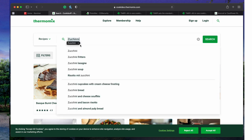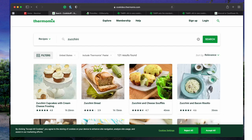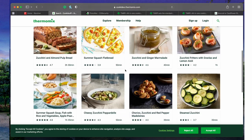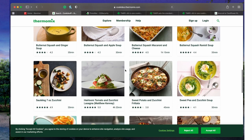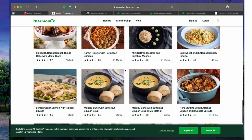When you search zucchini it comes up with an absolute wealth of recipes that use zucchini either as the main ingredient or as an ingredient in a full dish. It's just endless — all of these different things, like a long-rise pizza made with zucchini. Let's start cooking.